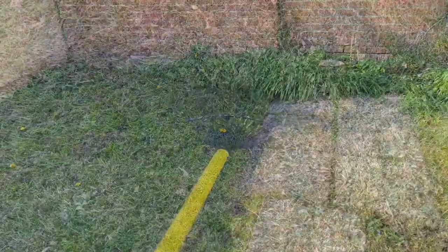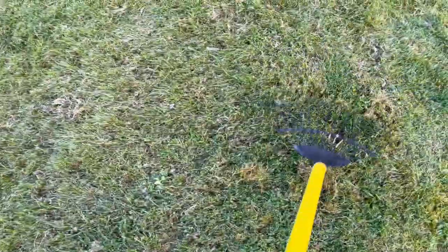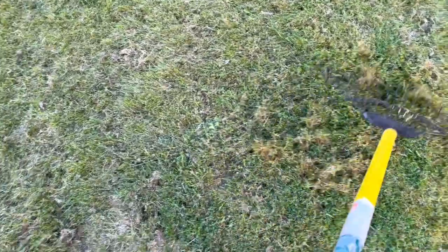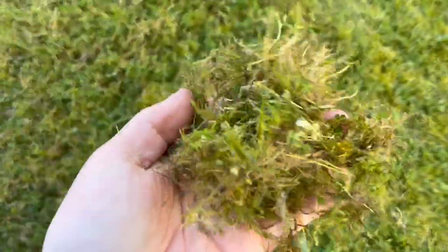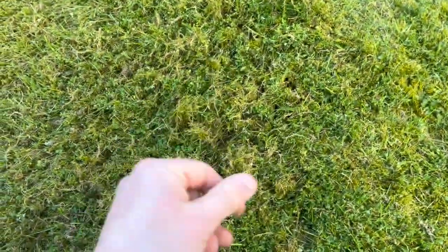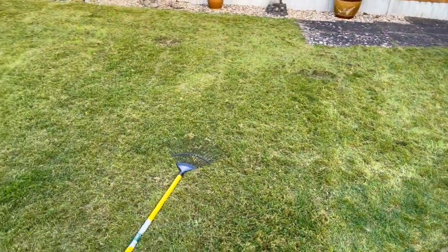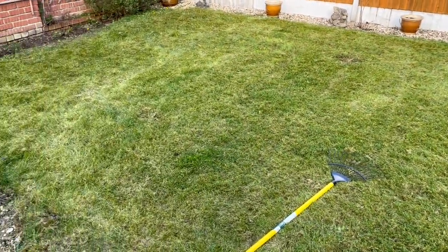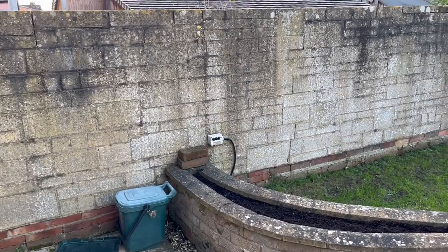The grass is absolutely riddled with moss — it's not really grass at all. We just keep raking so much of it out; it's quite thick and dense, but the more we rake the more comes out. We're hoping to get rid of it that way without using any chemicals, because I'm not into chemicals at all.